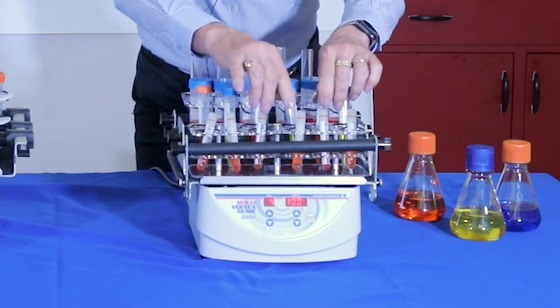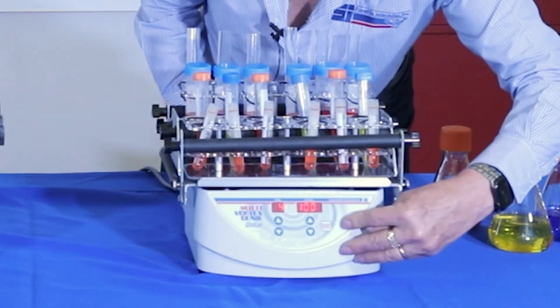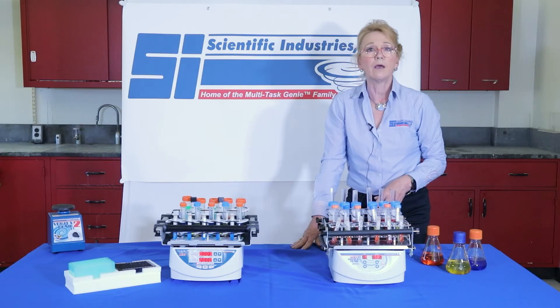Always check your tubes are secure — you don't want to pop one out as it's vortexing. Then just hit run. Set your speed and your time, hit start, and let it go.